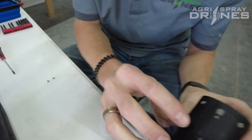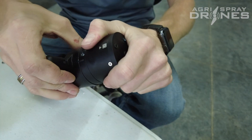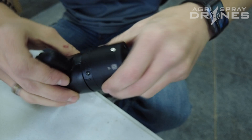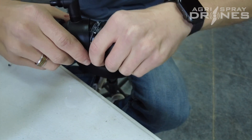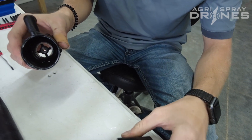So next, as you can see right here, there's an arrow and it says lock. So basically we're going to spin this like that and then just pull it apart like so.